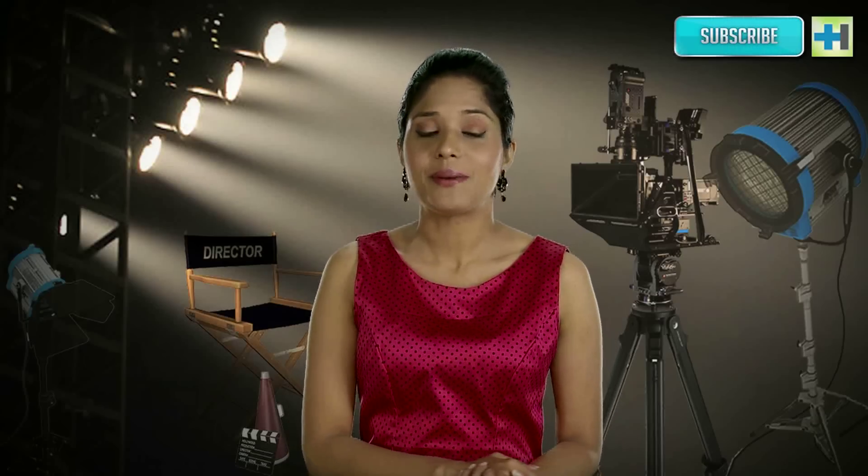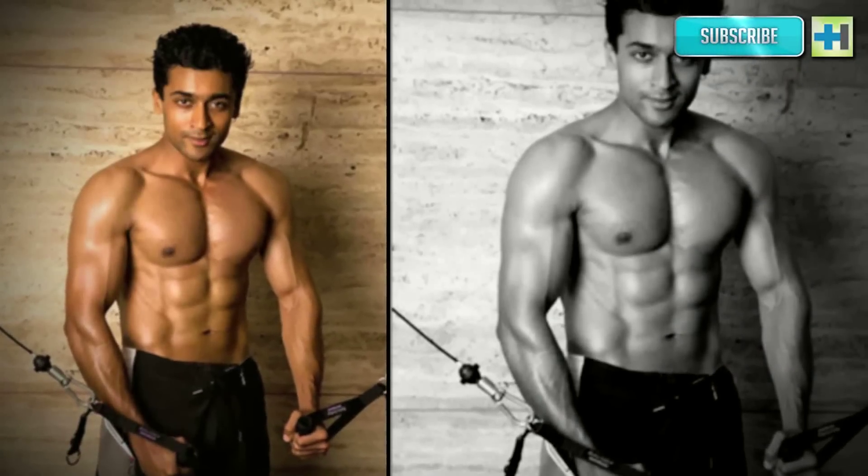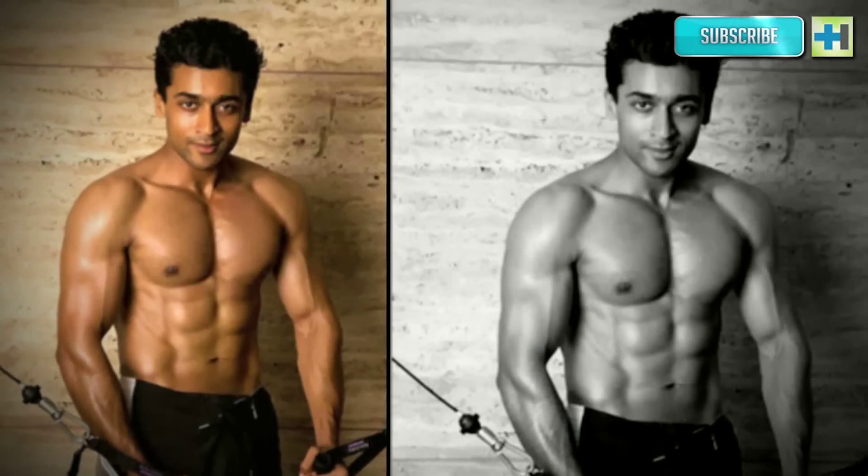Some of the exercises that Alkaas Joseph had Surya do were pull-ups, chin-ups, hanging leg raises, hanging oblique raises, static hanging leg raises, and many more — all specifically targeted at strengthening the core and building the abs. Surya's tip: while doing cardio, just run for about 30 minutes. That should be enough, and you can get into the other workout schedules after that.